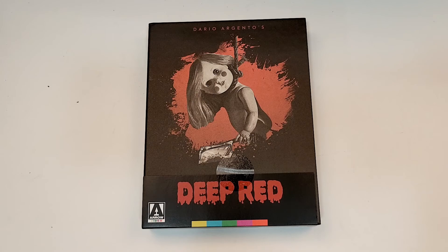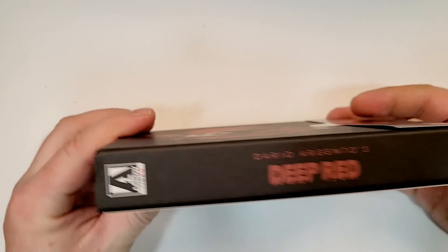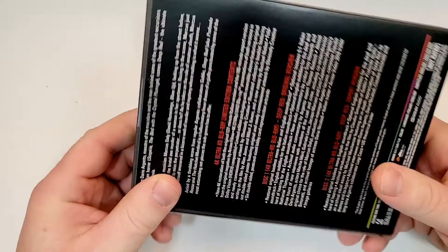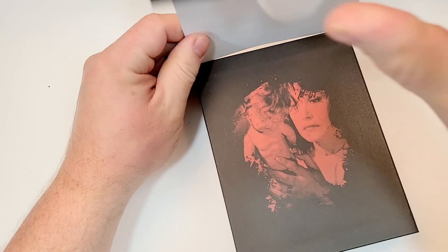Deep Red does include 4K. This is Dario Argento's Deep Red. Here's a look at the spine — it does have the Aero Video logo on the spine. Let's just reveal the back real quick. Cool artwork there.